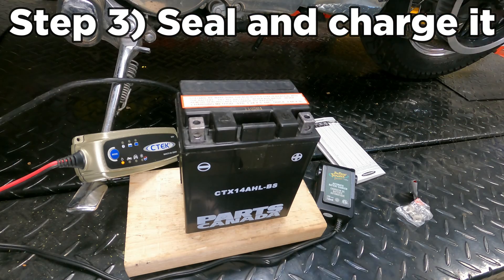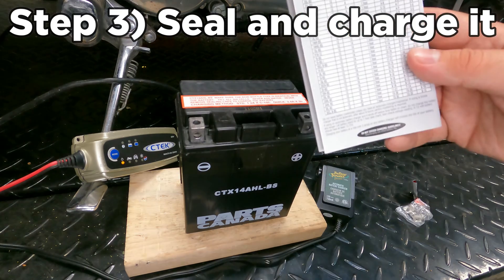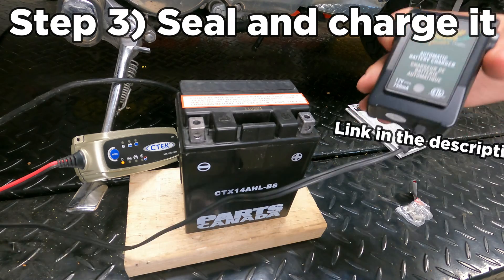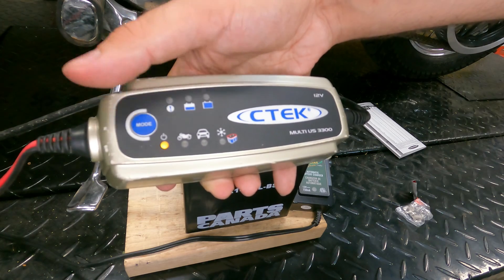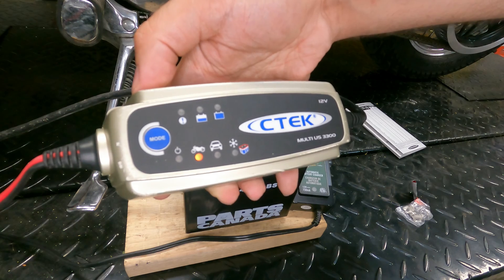The battery's first charge is the most important charge of its life. If you don't charge it to 100%, it's possible it will never work to its full capacity. Be prepared to wait up to 12 hours according to the chart that came with the battery for it to be fully charged. Make sure you only use a proper motorcycle battery charger — never use a car charger, it's just too much power and it'll fry your battery. The only time it's okay to use a car charger is if you can switch it to motorcycle mode before you hook the battery up.